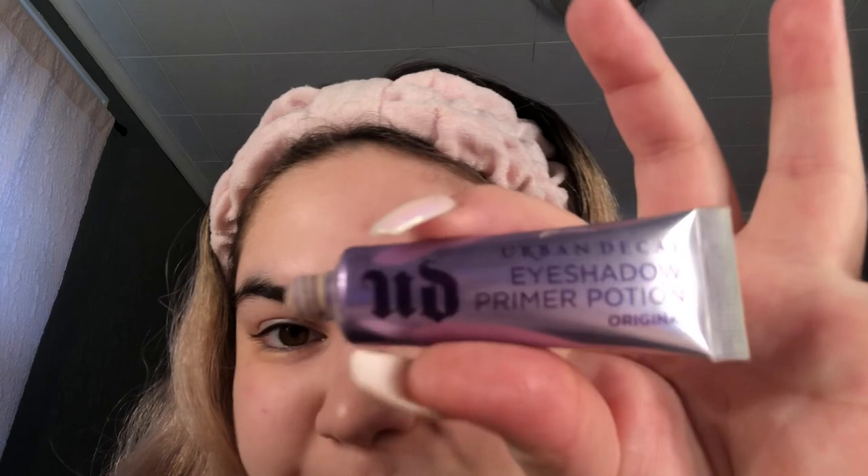As you can see what I'm doing with my eyes, I'm going to be using this primer from Urban Decay. I've really only ever had two primers — this one and one from Too Faced, which I was going to use today but it's done. They both work pretty well, but the Urban Decay one does help my eyeshadow last a little more — that's the only difference.